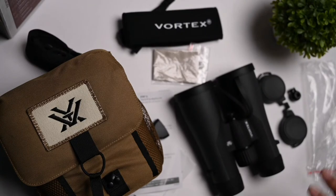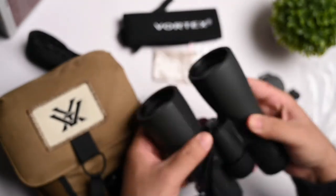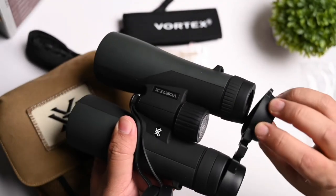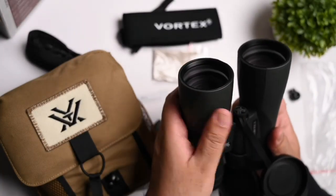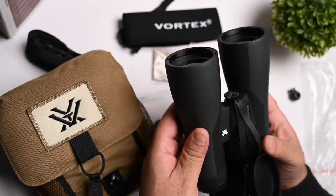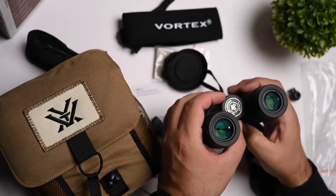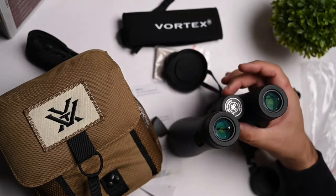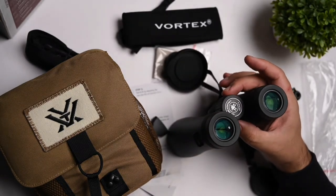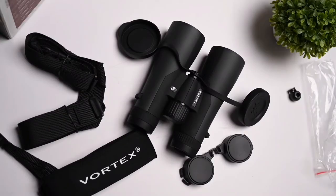Now let's look at the binoculars themselves. The eye cups are attached to the binoculars, and you've got these protectors for the lenses at the back — the eye cups. It comes in a nice green and black finish, which really goes well if you're in the jungle somewhere or bird spotting. You've got the Crossfire HD branding here and the 10x50 designation. And obviously this is what you use to adjust the lenses for your own vision, plus a little bit of branding here.